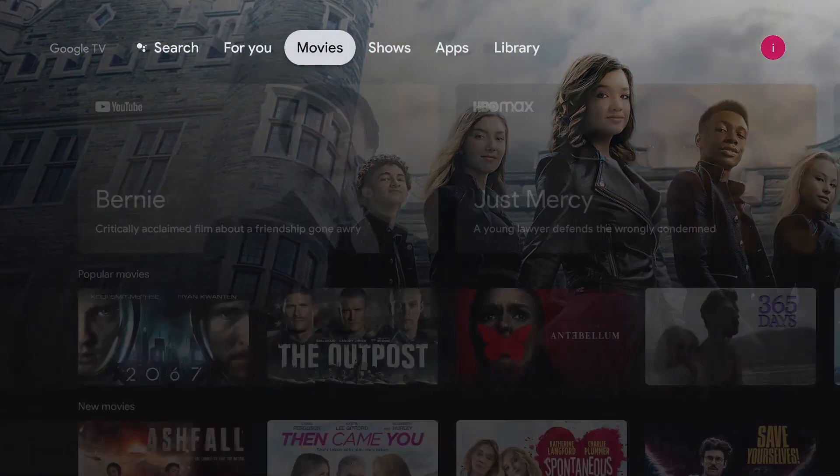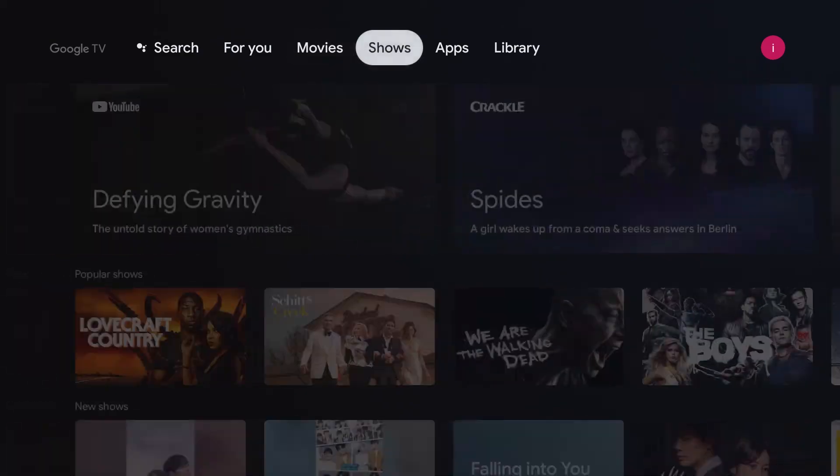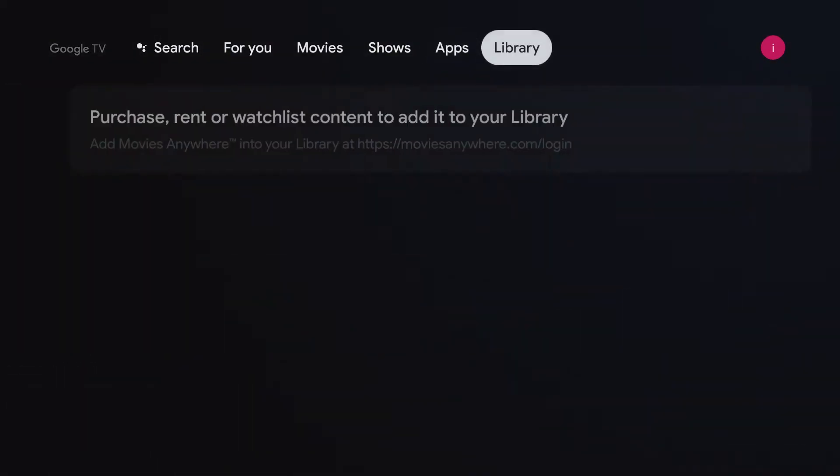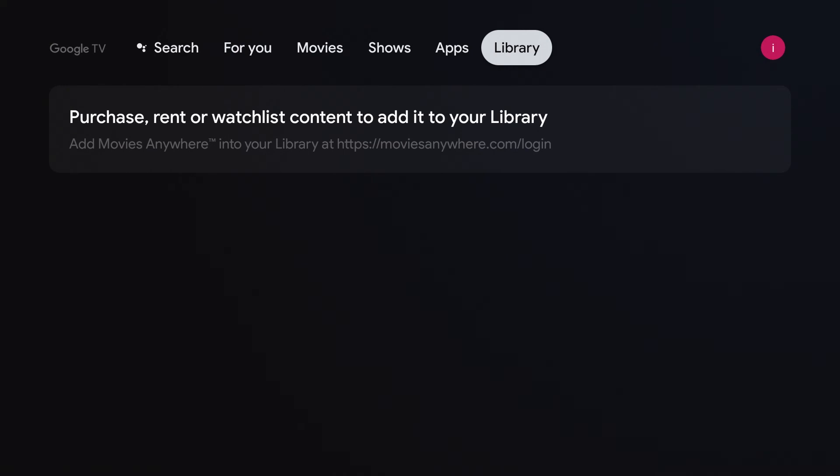Right next to For You, you will see Movies, Shows, Apps. Next to Apps, you will see Library. We have nothing in our library.